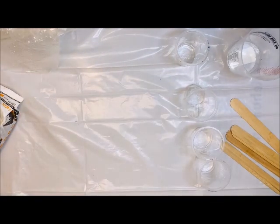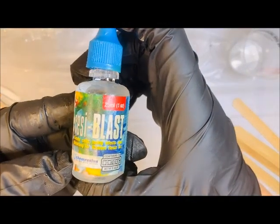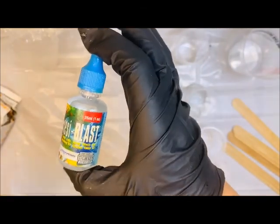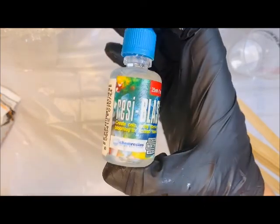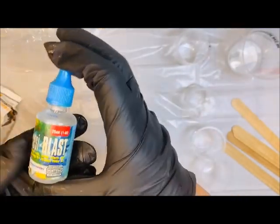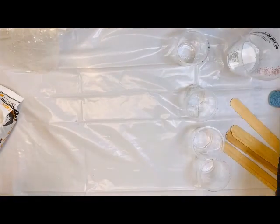Speaking of waves, we do have this fun little thing called Resi Blast. The bottle is a bit spendy, but the cells it creates are amazing. If you've struggled getting your waves, this is going to help you a bunch. All you need is a couple of drops in one of these small Dixie cups, and you can keep using this for multiple, multiple projects.